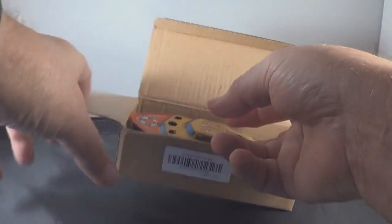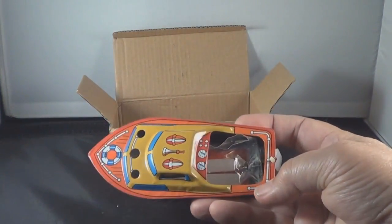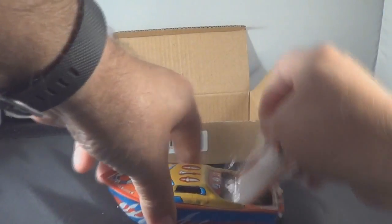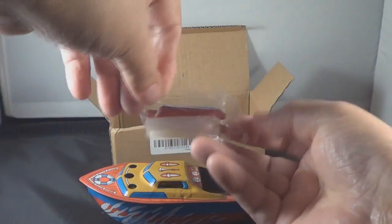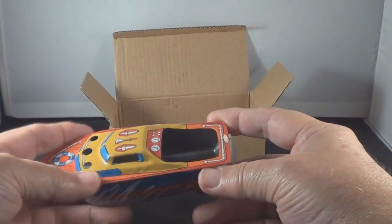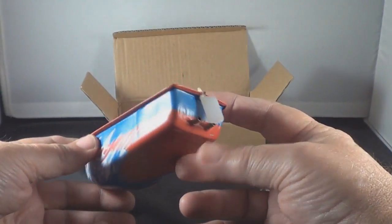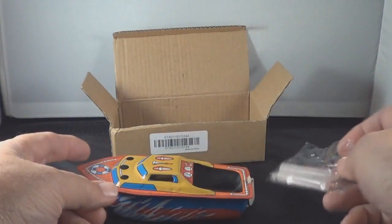Nice little tin toy, good graphics on it. Look at that water coming up the side of the boat. Candles are what power it — there's your tray to lay the candle in. You can see a rudder on the back to make it go straight or in circles. There are your exhaust pipes.